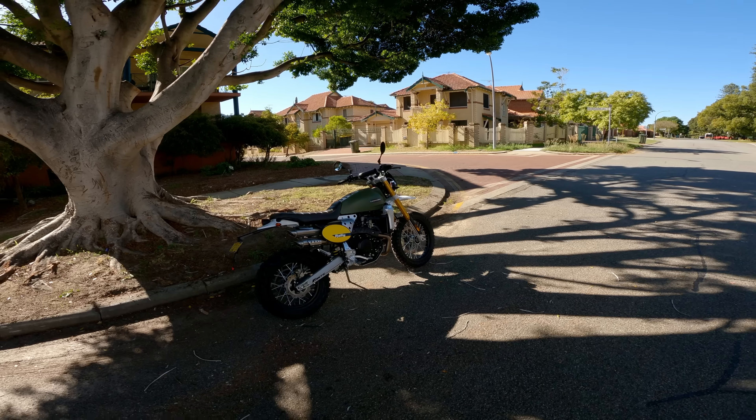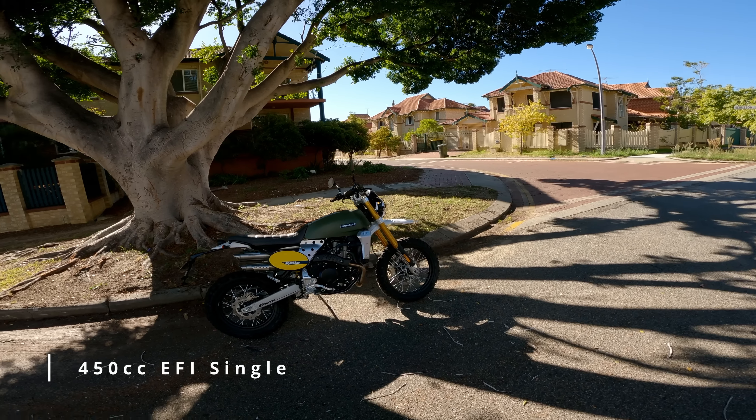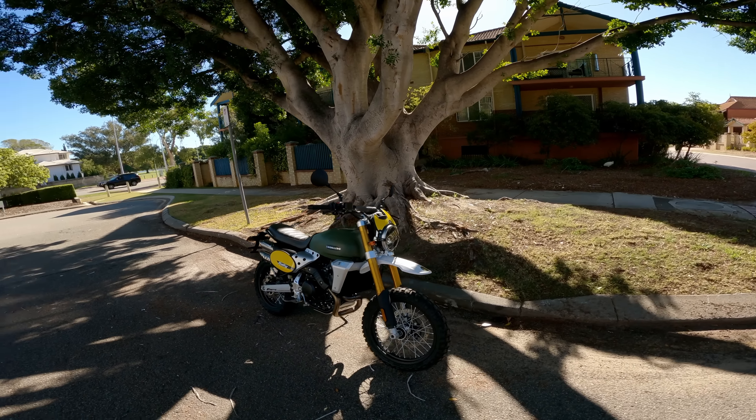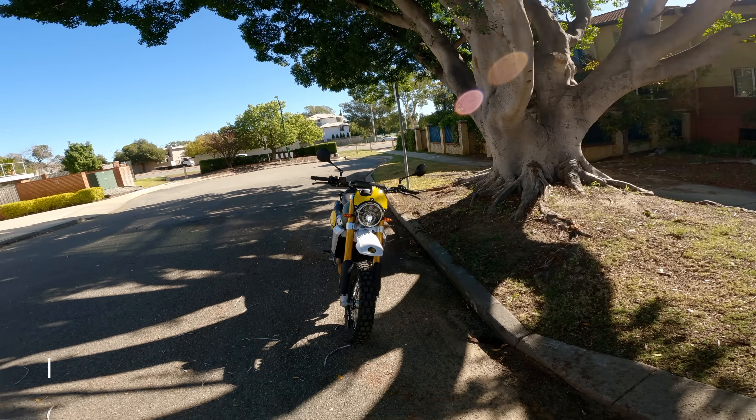Let's start with the basic specs. We're talking about a single cylinder motorcycle — 450cc EFI liquid cooled, pumping out 40 horsepower and 43 newton metres of torque.